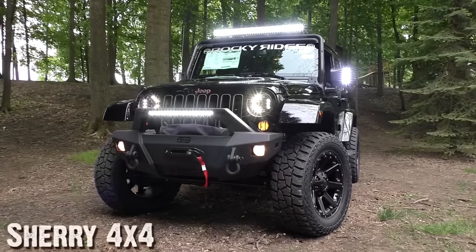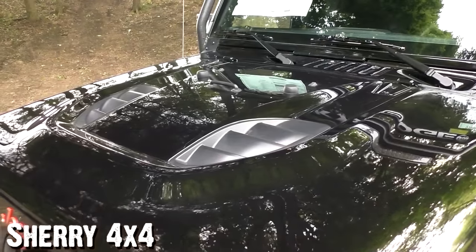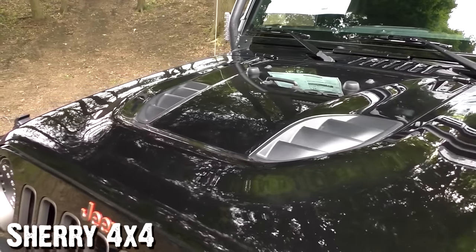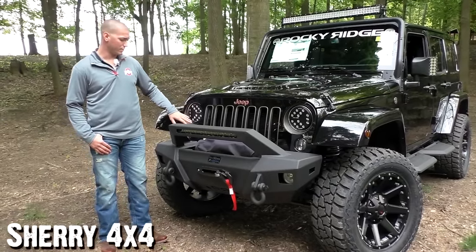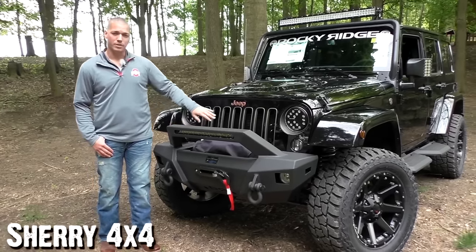With the 75th Anniversary Edition, you do get the Power Bulge hood, and that thing is absolutely gorgeous — great for heat extraction if you do take this thing off the road. The Summit package has the 15-bulb LED headlights, and the signature of the 75th Anniversary Edition is the bronze trim in the headlight bezels and the grille.